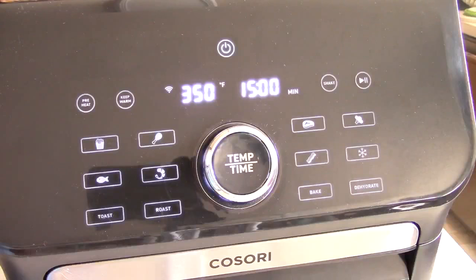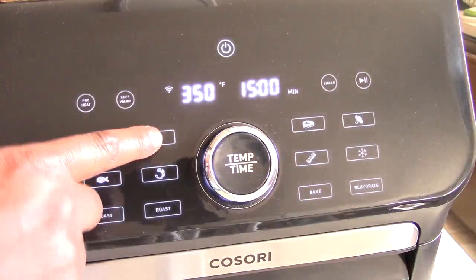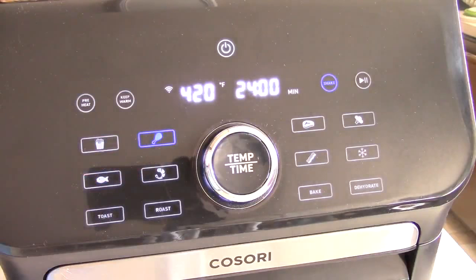I'm going to hit the chicken preset, which is 420°F for 24 minutes, which sounds about right. The shake button is illuminated so it's going to alert me to shake at 12 minutes — halfway through — which is what I do anyway. I'm going to hit start and I'll be back at 12 minutes.